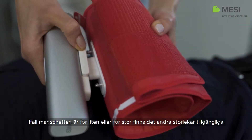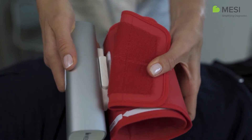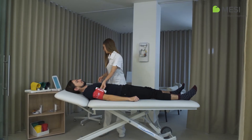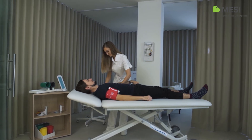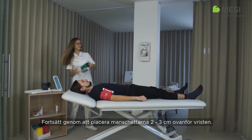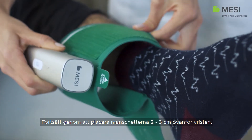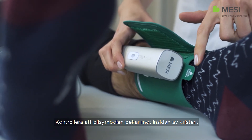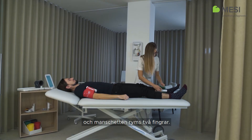If the cuff is too small or too large, different cuff sizes are also available. Continue placing the cuffs on the corresponding legs as well and position them two to three centimeters above the ankle. Make sure that the arrow-shaped medial ankle marking points towards the inner side of the ankle. Place the cuff so that there is two fingers width of room between the limb and the cuff.